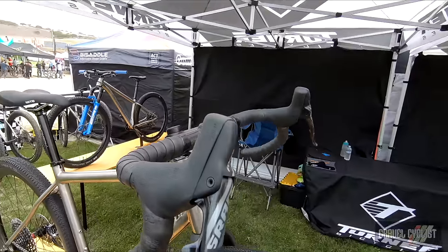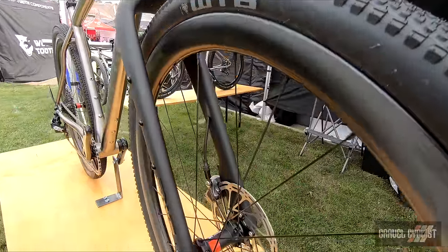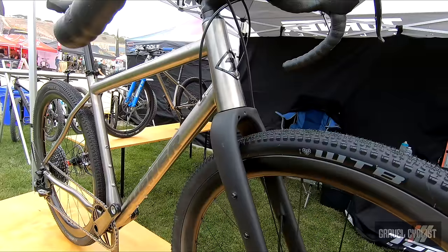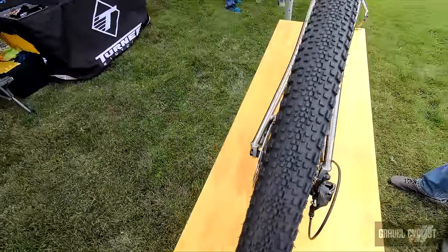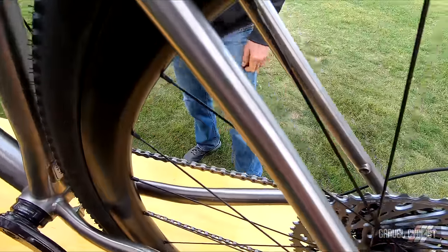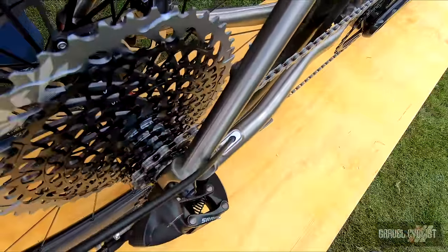The tire clearance has gone up substantially. The current Cyclosis will take a 650b by 52, or a 700x45. You could go a little bigger — a couple companies are now making 700x48 if you don't expect a mud day. All the Cyclosis's from the beginning have always had internal cable routing. I have the little cap system so we can run Di2, full cable, or the Axis, and there's a plug with zero holes so it keeps most of the water out and looks smoother.